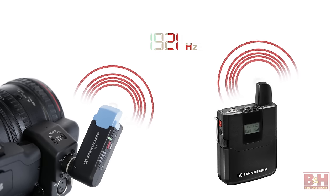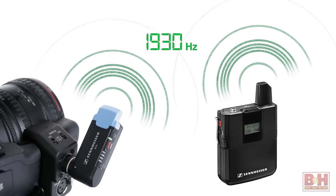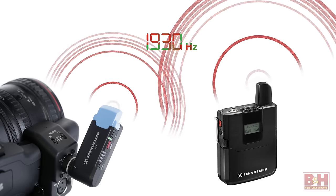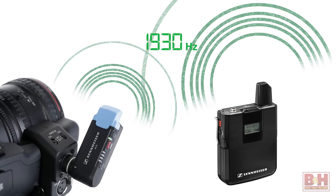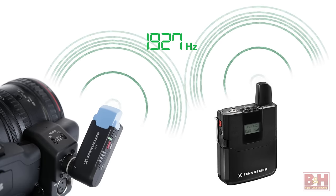Because the AVX is digital, you don't have to worry about figuring out which frequency block is going to work in your geographical area. The AVX will automatically find the cleanest frequency in the 1920 to 1930 megahertz range, and because the transmitter and receiver are using two-way digital communication, they'll automatically pair up on that channel. If it detects interference, the AVX will automatically increase the power on the transmitter. If the increase in power doesn't overcome the problem, the system will substitute a clear frequency well before the audio signal itself is affected, for pristine, worry-free sound.